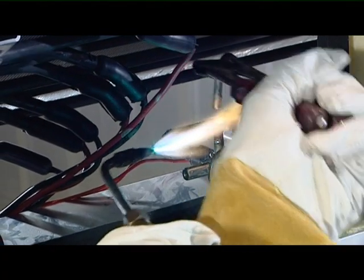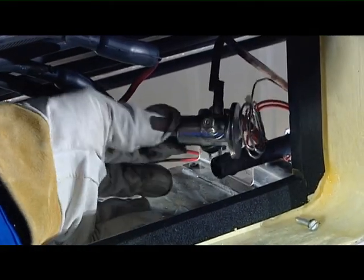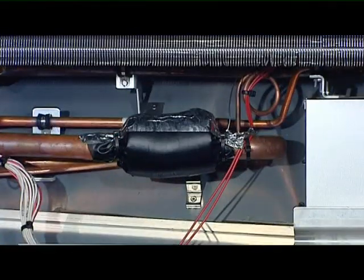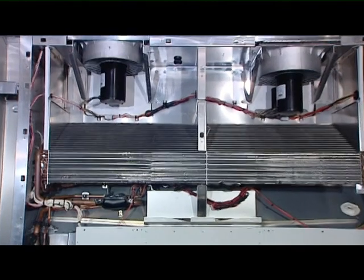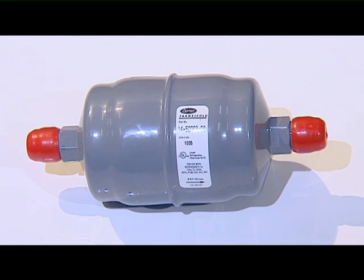Unbraze the valve's connections. Remove the valve and, in an emergency, simply cut the capillary tube. When fitting the new valve, place it as far as you can reach, but it is very important to fasten it securely to isolate it. When replacing the TXV valve, always replace the filter dryer.